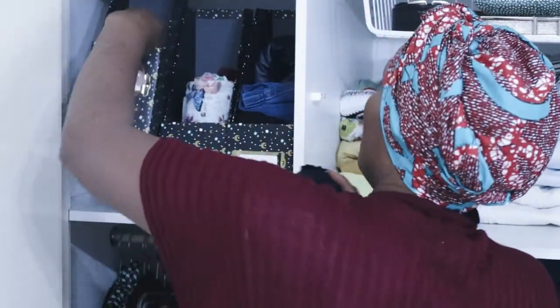I just want to tuck it in neatly so we've got a nice ball shape. This will be going in here.